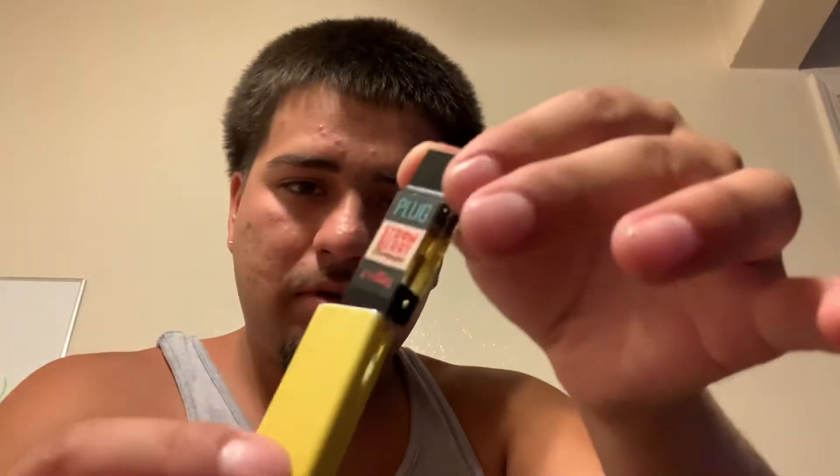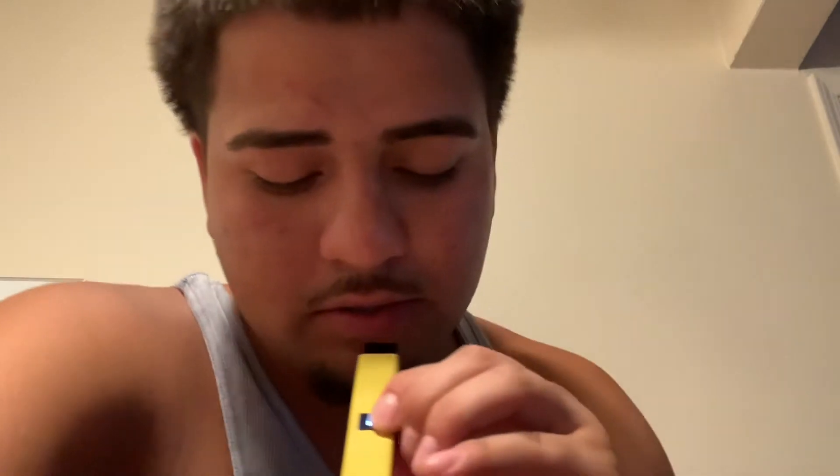That strawberry champagne — cheers, boys! All right, cheers. Can I show the battery? Oh these flavors never get old, these exotic flavors. I'm gonna try this thing out.